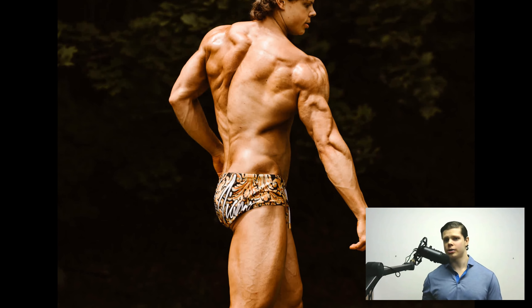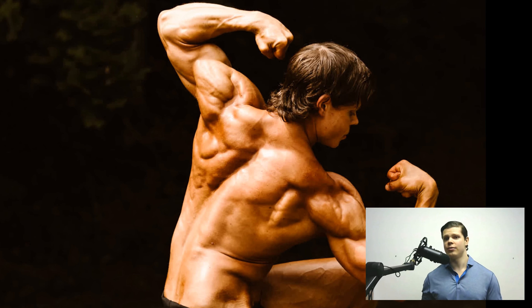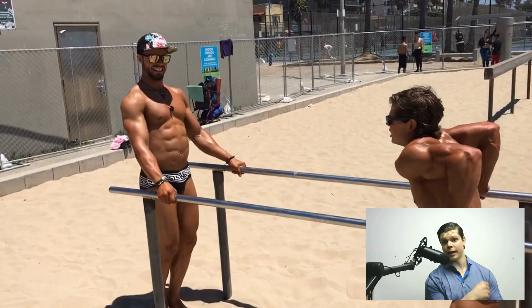As you can see with these pictures, the triceps are important from every single angle and basically every single pose. Even on a back pose, the triceps are going to hang lower, hang on the bottom part of your arm on the back double bicep.